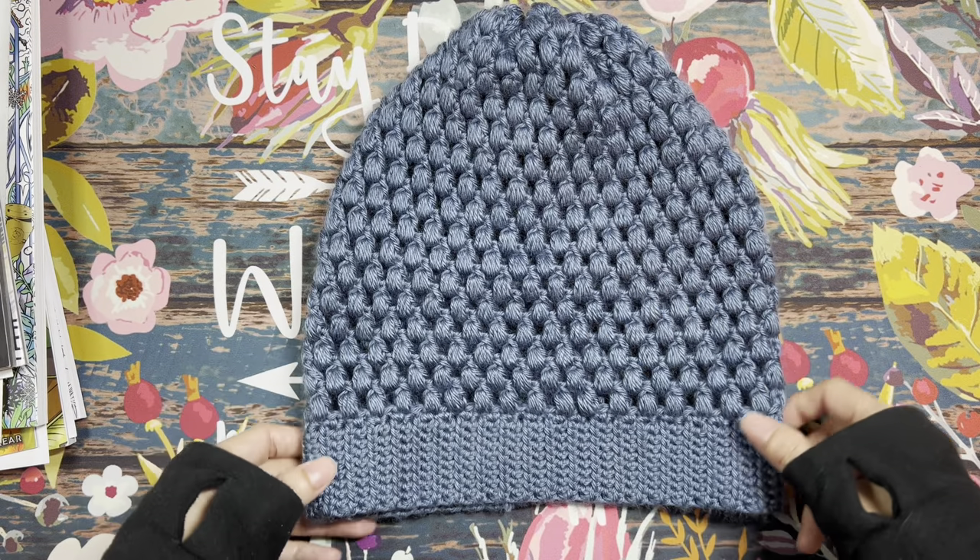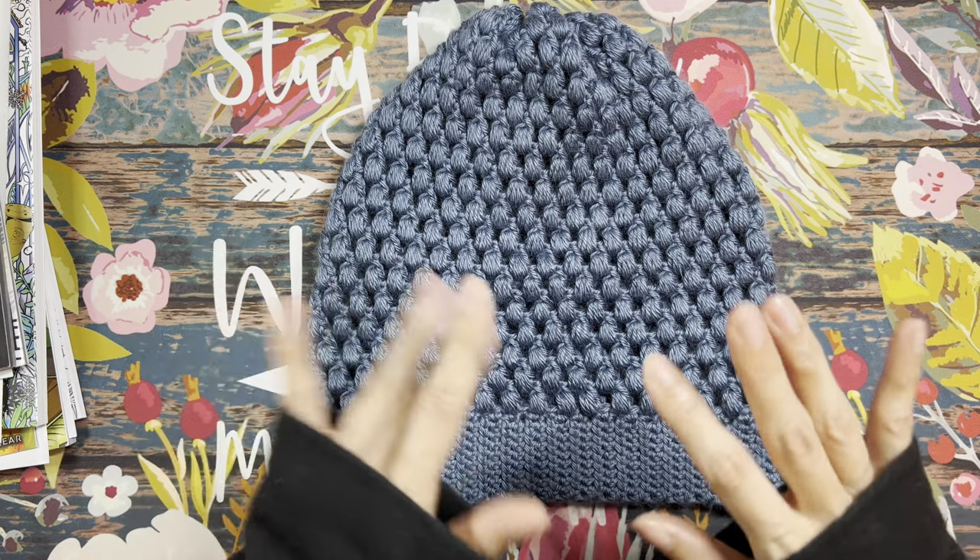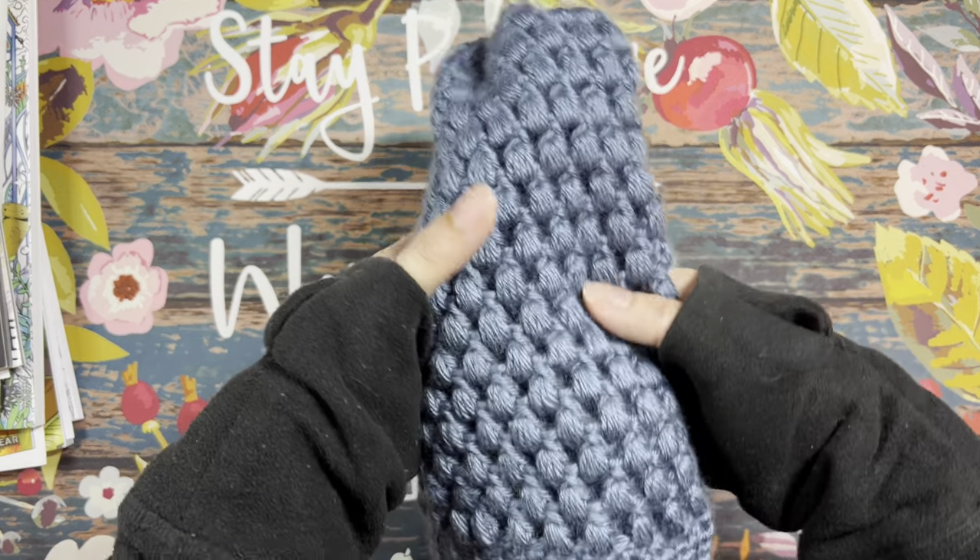I found this on Ravelry and it's free, so if you guys are interested in trying this project out I'll leave the link down below in the video description. I have some other crafts I want to share, so I'll be right back.